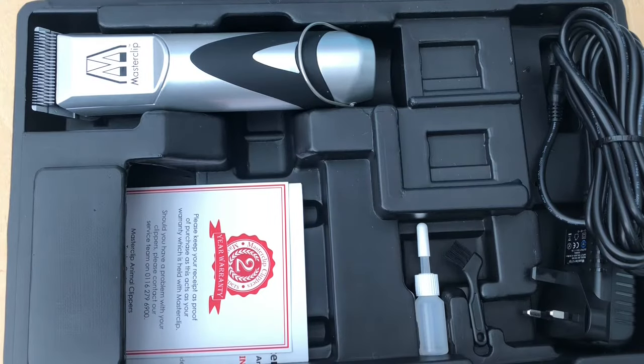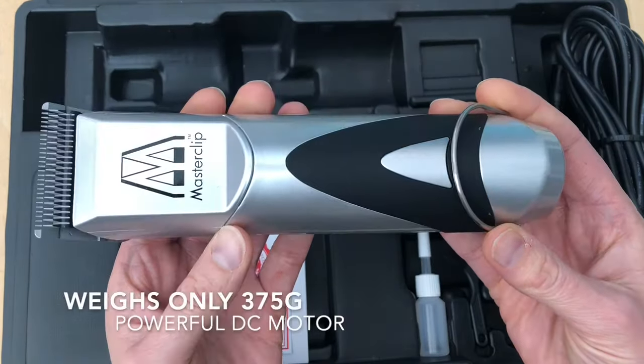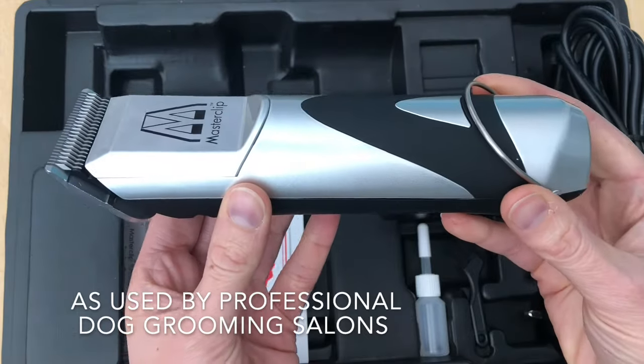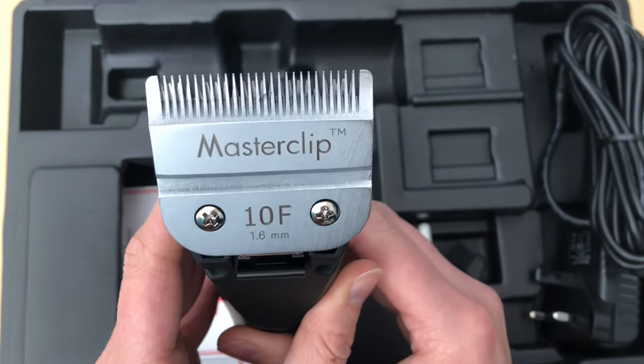This is the MasterClip Pedigree Pro A5 dog clipper. This is a professional grade dog clipper. It's lightweight and easy to hold in the hand. It's an A5 dog clipper which takes snap-on snap-off blades, which are very simple to fit and remove.